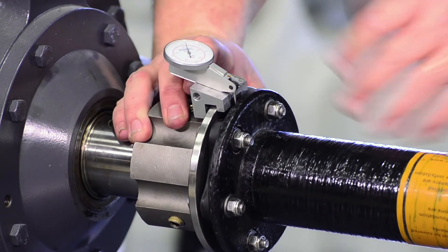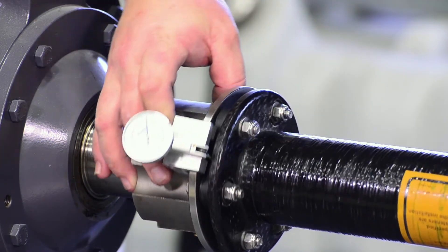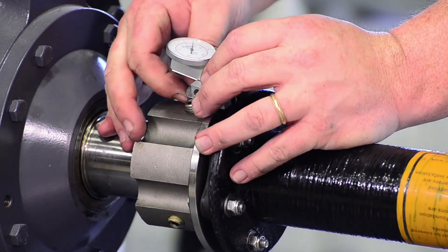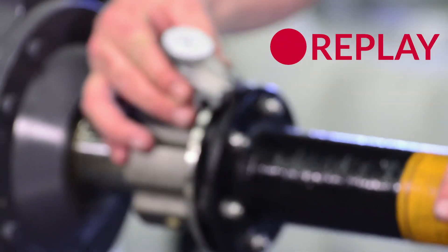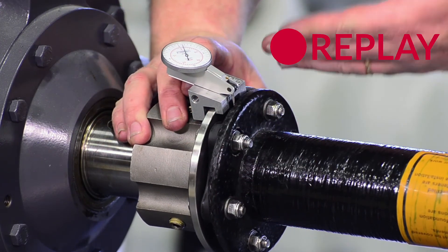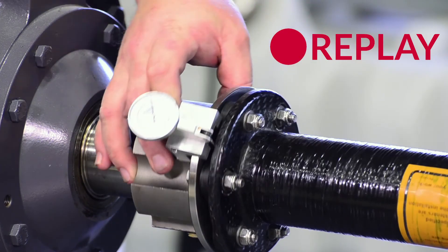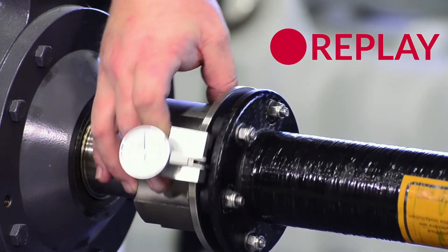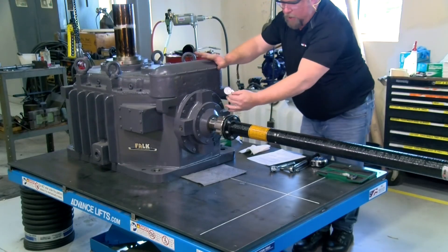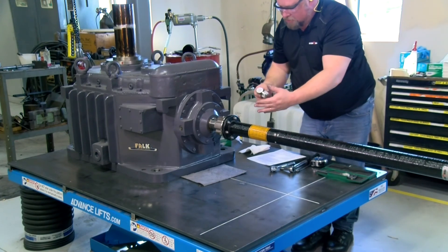The readings should be taken off the outside face of the coupling hub flange as shown. With the dial indicator set at zero, check the angular alignment by slowly rotating the shaft 360 degrees, recording the maximum and minimum readings of the dial indicator. If the range between the maximum and minimum values is greater than the specified limit, then the connecting equipment should be realigned to attain these limits.